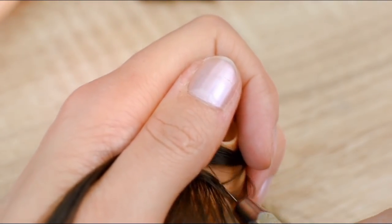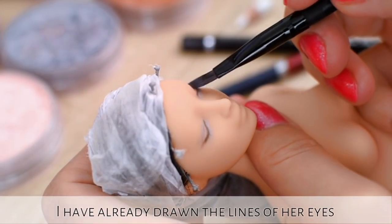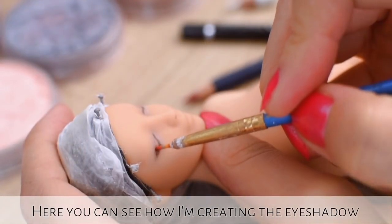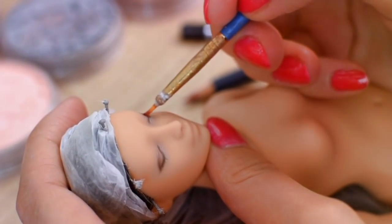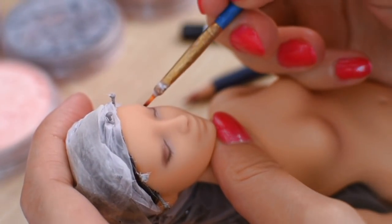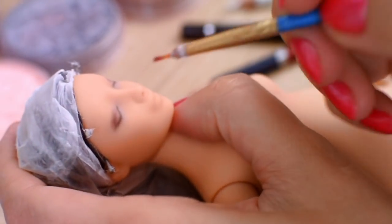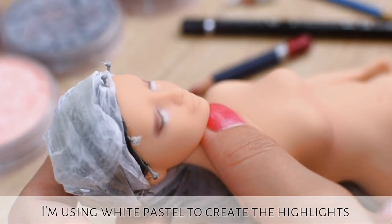After the reroute I am going to repaint her face. I have already drawn the lines of her eyes, and here you can see how I am creating the eyeshadow. I am using white pastel to create the highlights, and I am blending everything very well.